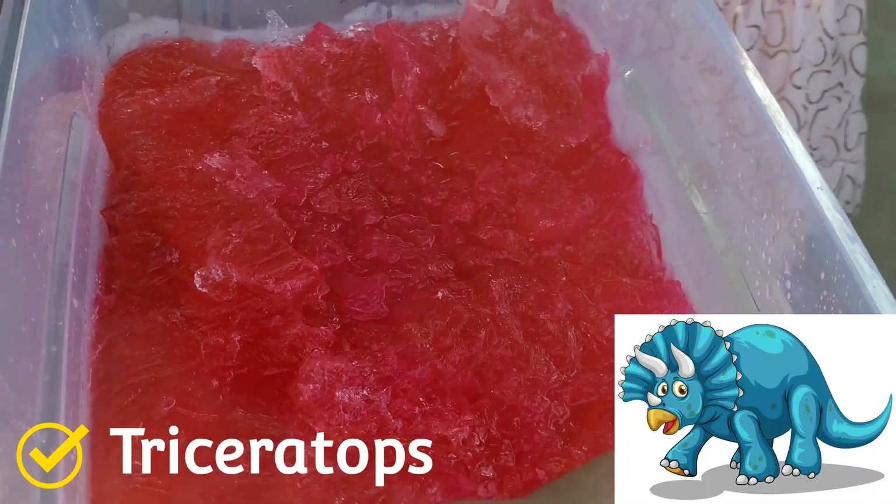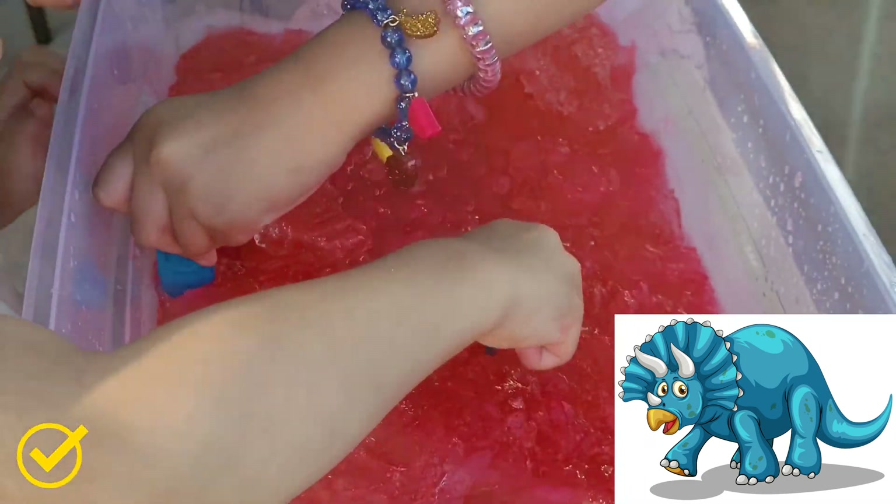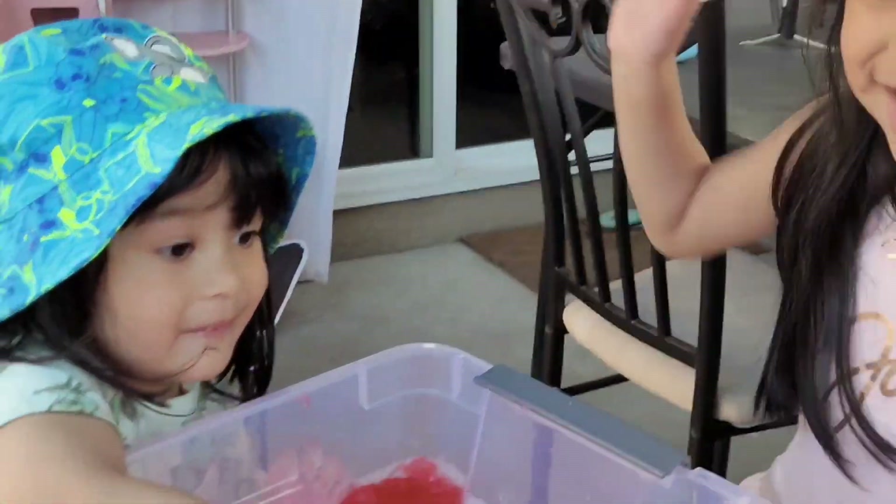I got a Triceratops! I got a Triceratops. I think I'm going to have to use our nets this time. Ready, set, go!